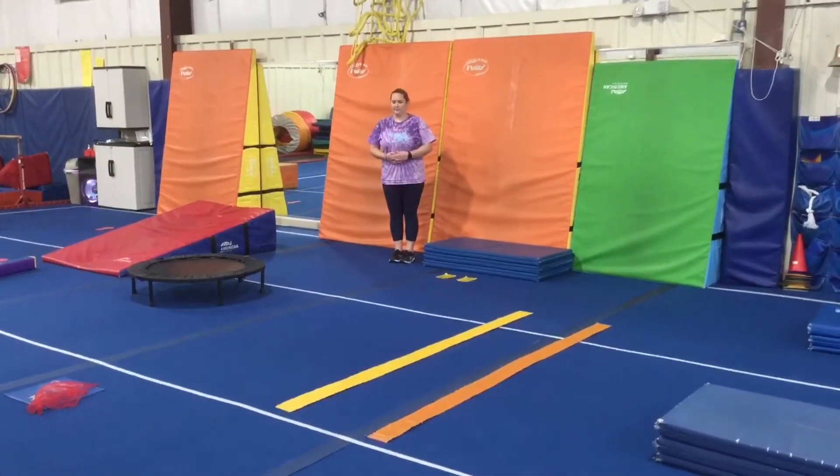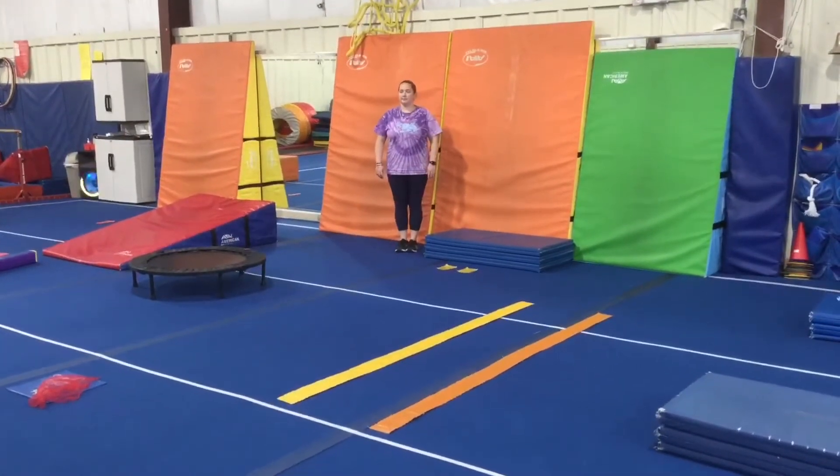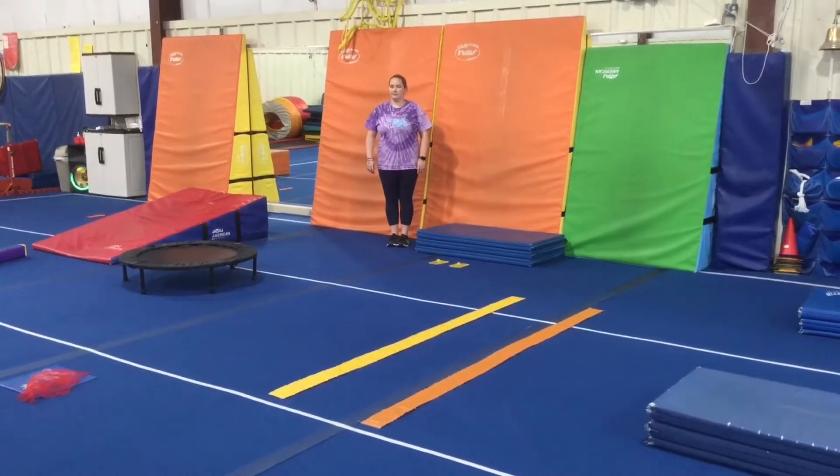Hi and welcome to week three of September. The theme this month is ABCs and 1, 2, 3s. This week our B's are on floor and vault stations.